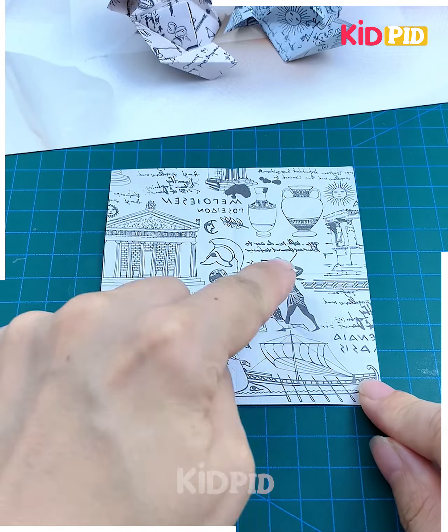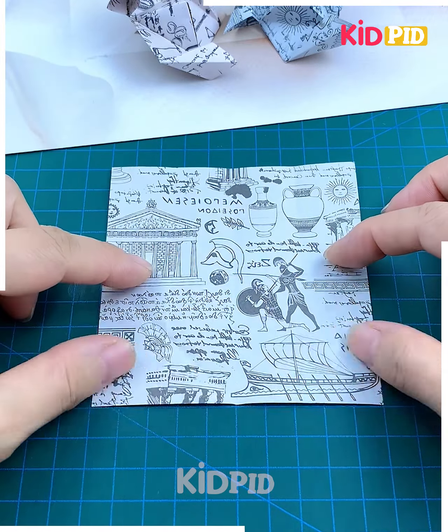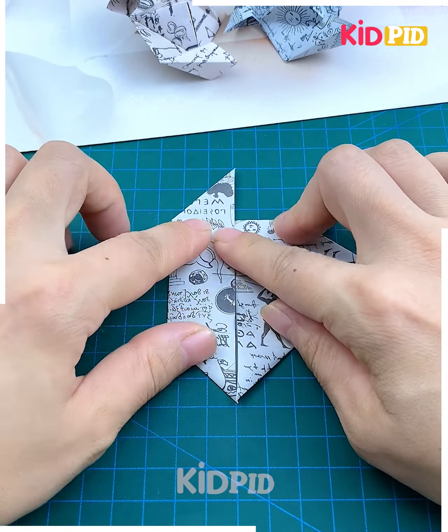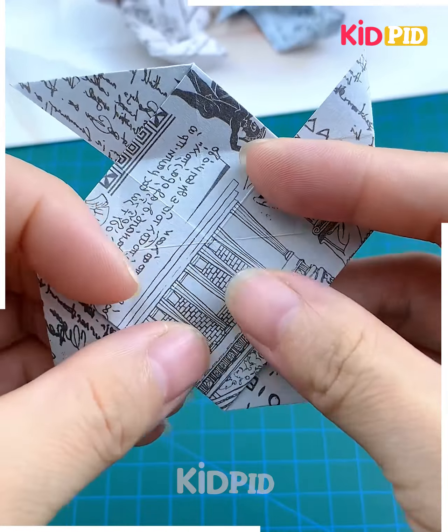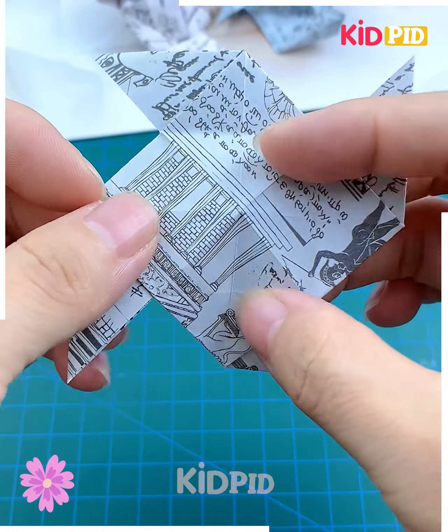We are going to make the spinning toy using craft paper. Take a square paper and start folding it from all sides — we are making creases here. Again fold it and you will get a shape like this. We are making four such blades and folding all of them from all their sides.